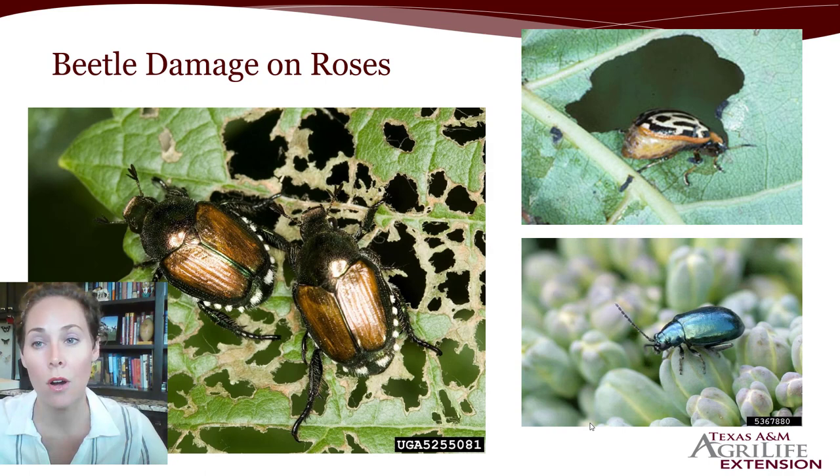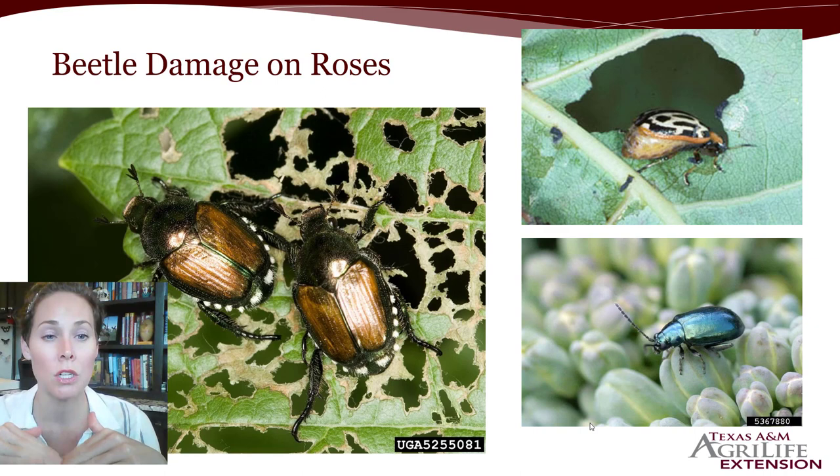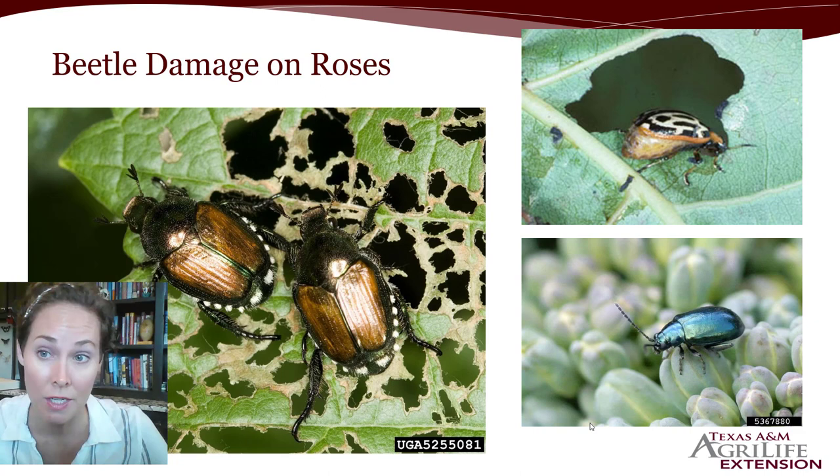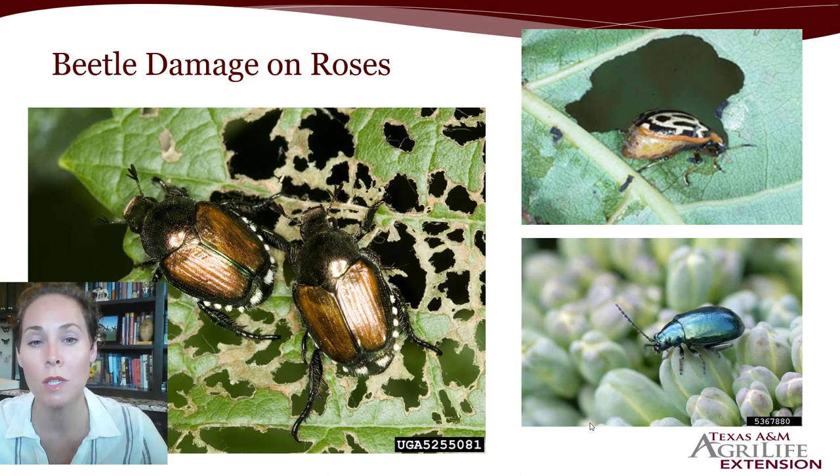There are also a number of beetles that will damage roses. Depending on where you are in Texas, you might have the Japanese beetle — a bronze-looking scarab that looks like a May beetle. But in the San Antonio area, we don't have this species. They have little tufts of white hair along the margins, bronze-colored wings, and a green metallic body — actually a really pretty beetle, smaller than our typical May or June beetle. In the San Antonio area and south of here, we do not have or do not believe to have these species.